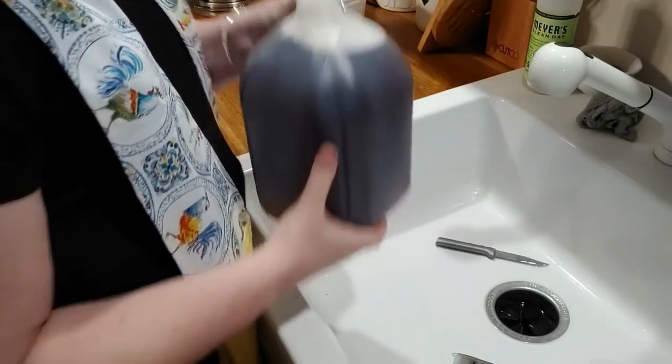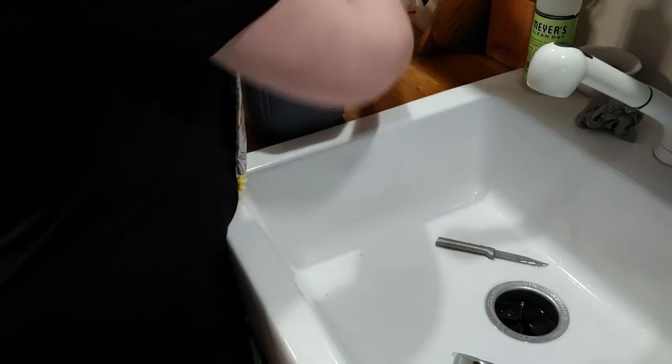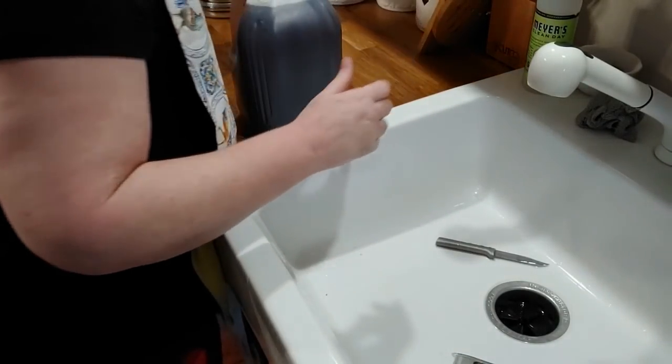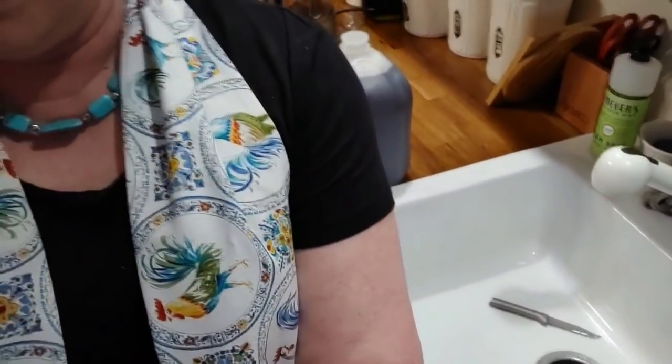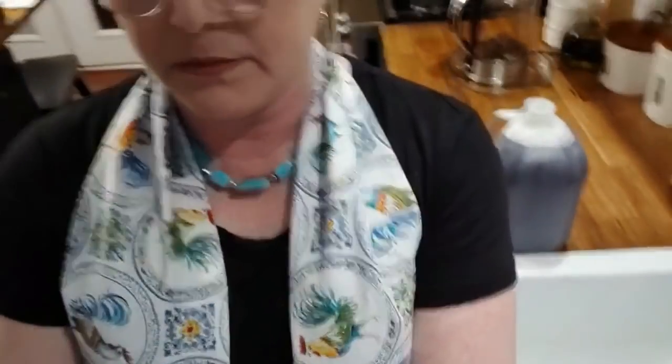I will not drink this tea until tomorrow. If you drink your tea the day you make it, it is not that good. So if you've always wondered why doesn't my tea taste like mama's, or why doesn't my tea taste as good as everybody else's — it could be as simple as you are making it and drinking it immediately, which is not what you want to do. Okay, now we're about to do some hot chocolate.